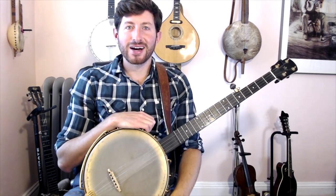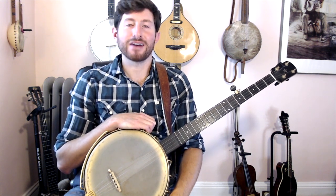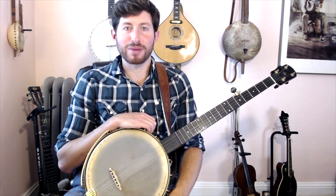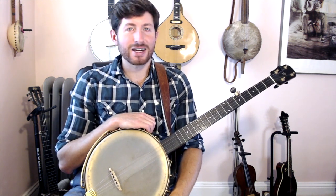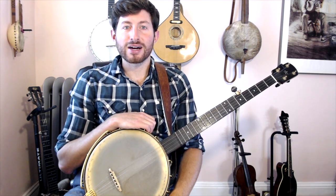Howdy friends, I'm Brad Kolodner welcoming you to my True Fire artist channel, Claw Hammer Corner, where I'll take you on a deep dive into my approach to playing claw hammer banjo. Whether you're a complete beginner or a seasoned vet of this hypnotizing old-time banjo style, there's something here for everyone.